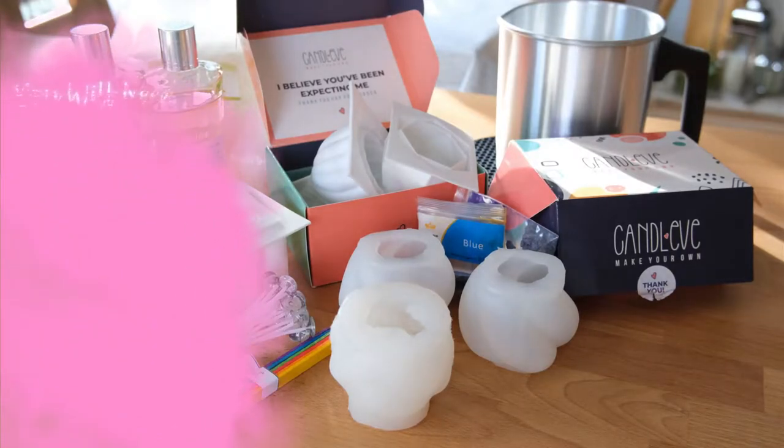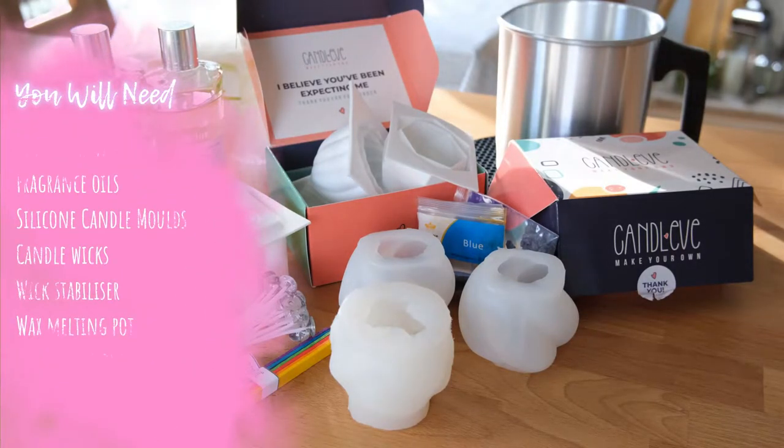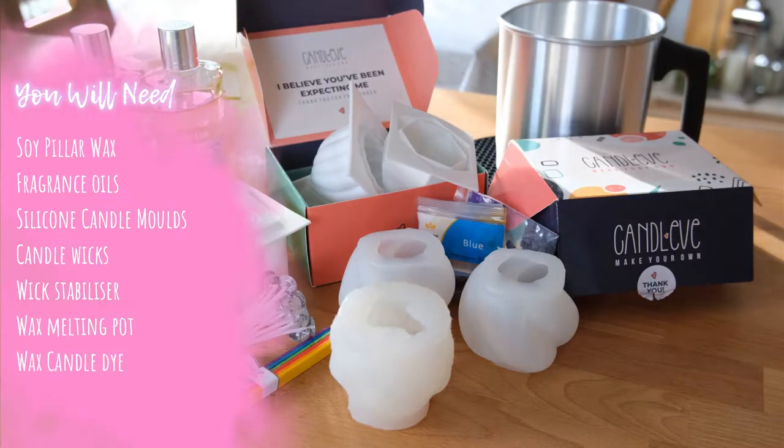To make your own autumn inspired candles you are going to need some soy pillar wax, which will help form the shapes and is also what you use to make wax melts. You will also need your chosen fragrance oils, some silicone moulds that can be adapted to candle making, some wicks, a wick stabiliser, a melting pot to melt the wax in, and optionally some candle dye.